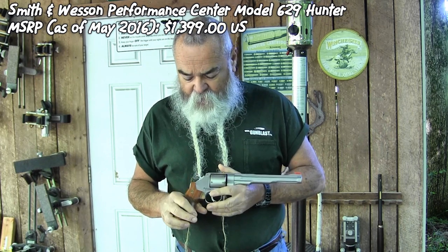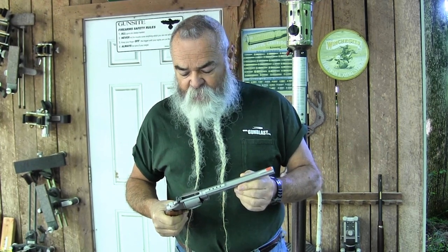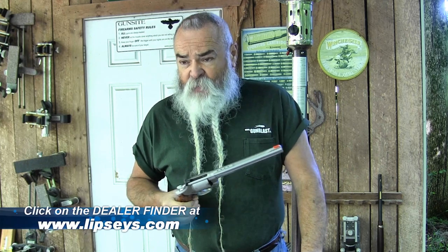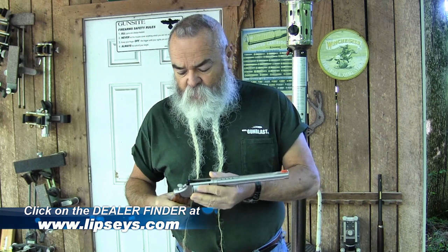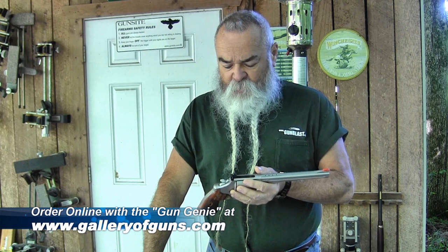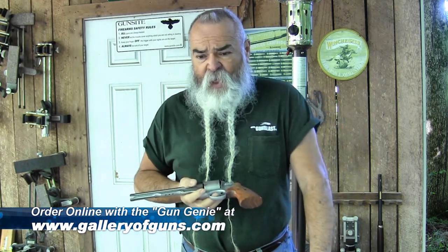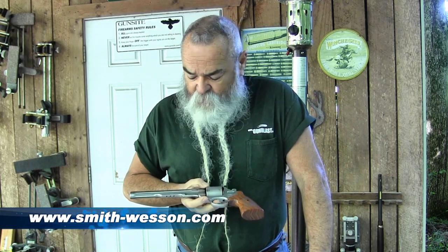.44 Magnum — a nice, powerful weapon. Good hunting gun. This is specially made for hunting, but it's also good for other purposes. Like I said, it's match accurate. If you want to target shoot with this thing, it's real good for that. It's also an effective sidearm if you want to really put a hole in something, or for defense against something like large bears. Even if you're not hunting them, if you're out where they hang around, it's good to have something like this.